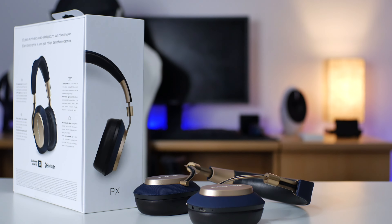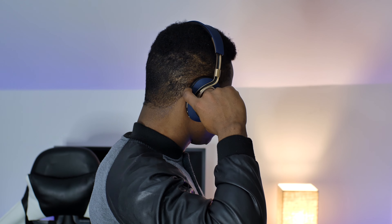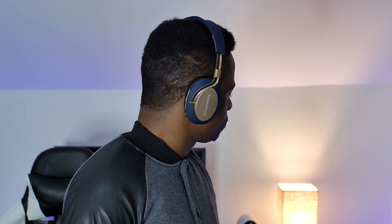Coming to how good the noise cancellation is: I will say the noise cancellation is on par with the Beoplay H9i, but it's not on par with the QC35 or Sony MDR-1000X. They cancel out noise effectively, but are not as strong as the Bose or Sony. The active noise cancellation doesn't affect sound quality that much depending on the mode — you can choose from office, traffic, or flight mode. From what I discovered, office mode is the best and retains the most sound quality. For battery life, you get around 22 hours with active noise cancellation on — I got almost 22 hours in my testing. With noise cancellation off, I got around 28 hours, which is really good.